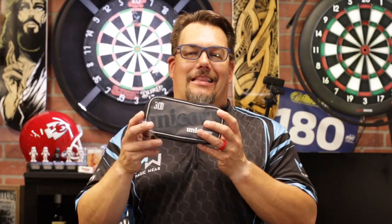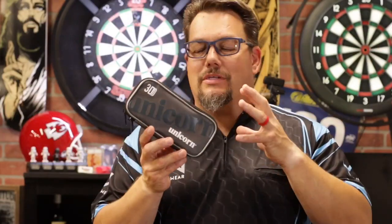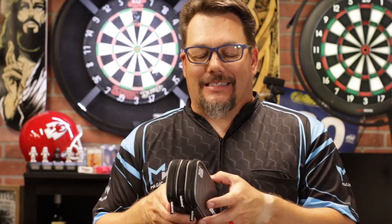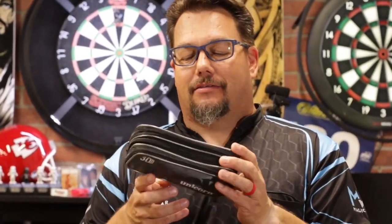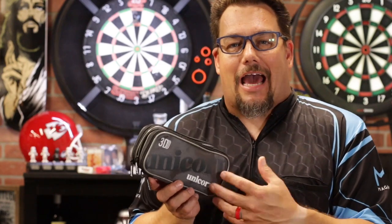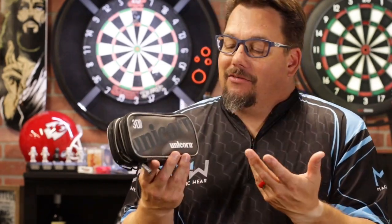Today we're going to be taking a look at the Unicorn 3D Dart Case. It essentially has three areas for you to store things — that's where the 3D comes in, it's kind of thick. Let's go ahead and open up these compartments and take a look at it. I think it's a pretty fun dart case.